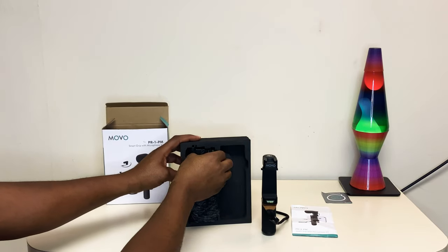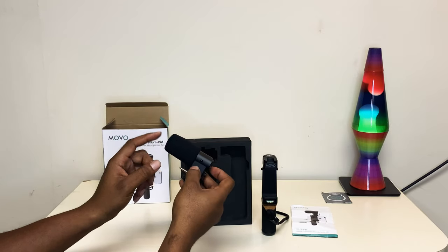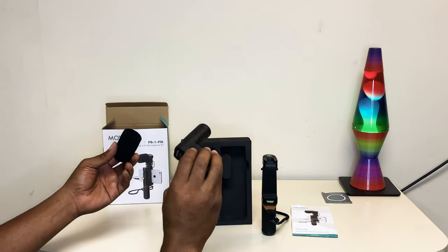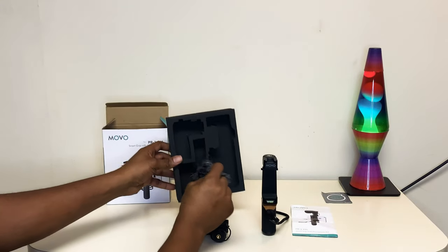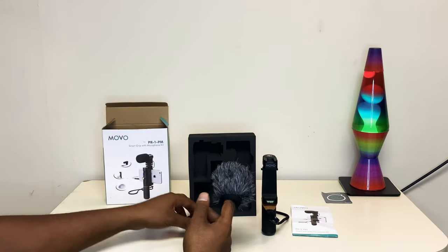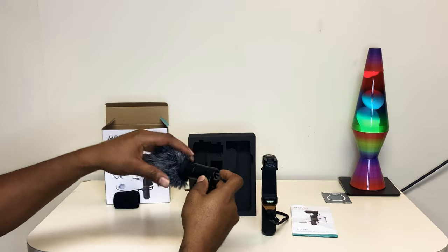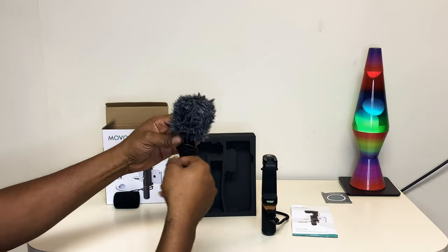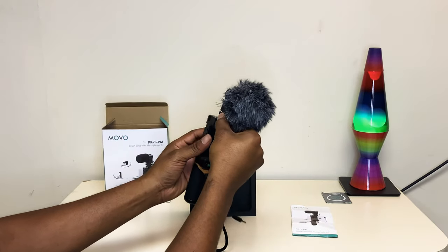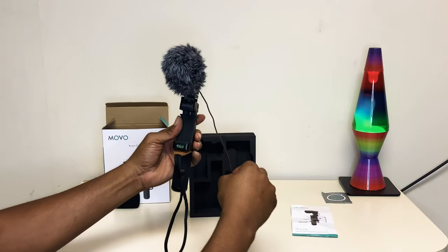With the microphone, you have two mufflers — this one's for inside use and this one's for outdoors when it's very windy. You just slide one off and slide the other one on. It mounts right here on the top, slides right in, tighten it up, and plug it right in.